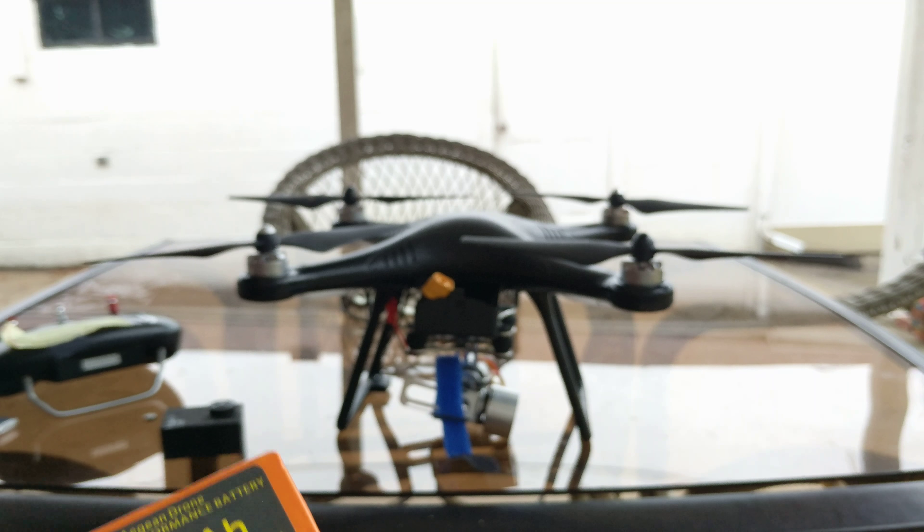What I'm really going to be going over in this video is how this camera works. Right here I have a little two-axis gimbal. I looked on YouTube and there are no videos of how to put a two-axis gimbal on this drone, so I will be going over that in this video.